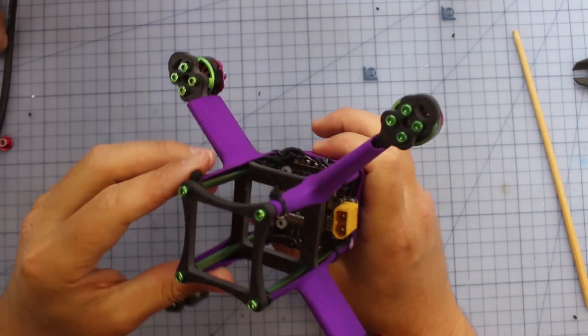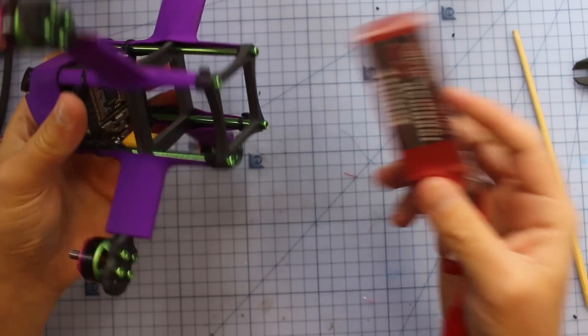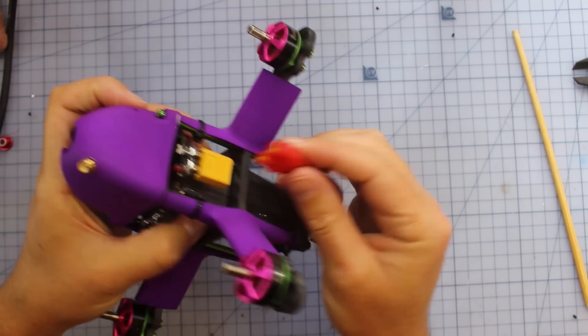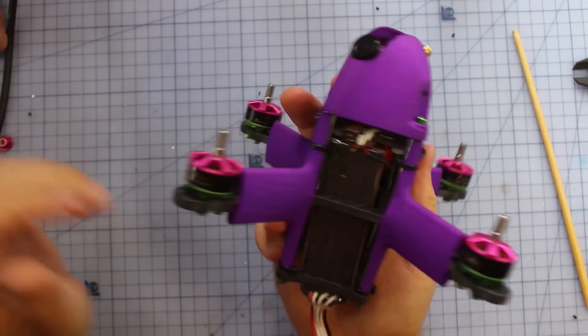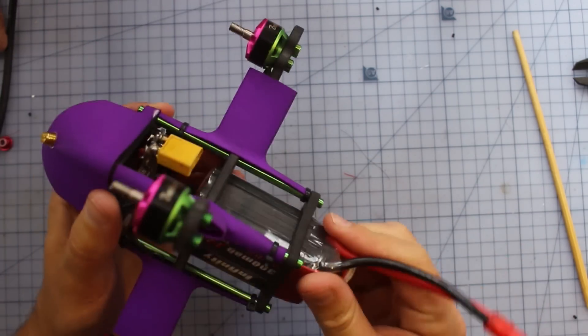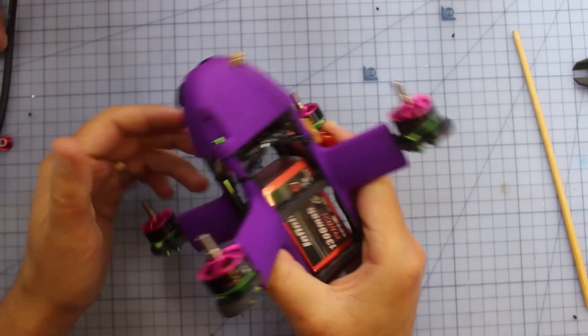You'll notice this big cavity in here — this is where we slide the battery. You put a battery inside, connect it up, and you're ready to go. There's a 1500 in there right now which is probably a little too big; I'll likely be running a 1300 or something like that. You hook that up and you're ready to rock and roll.